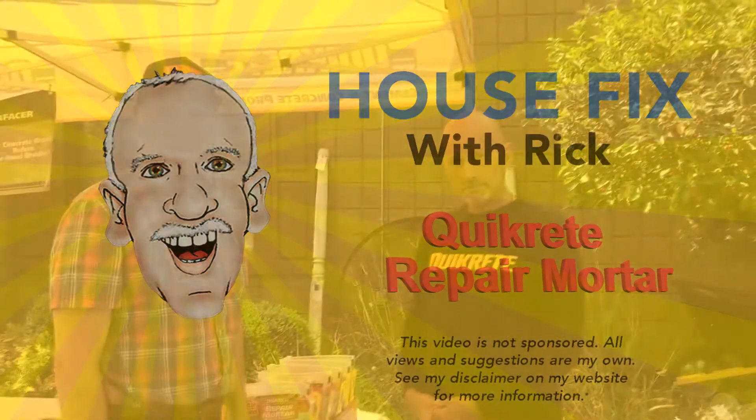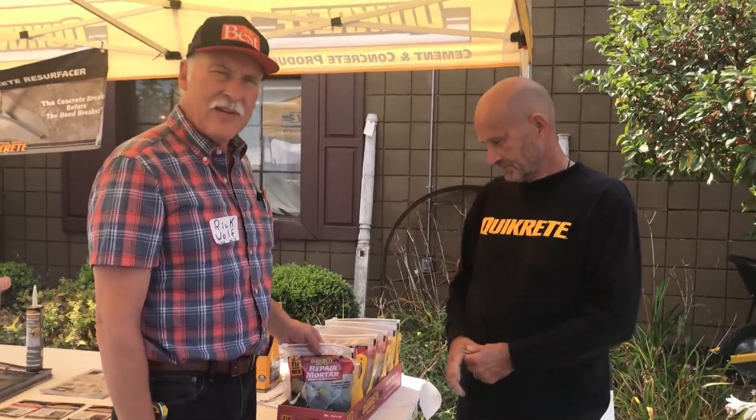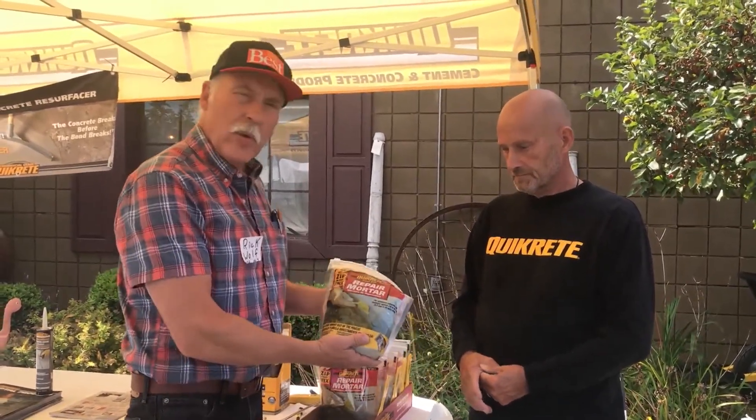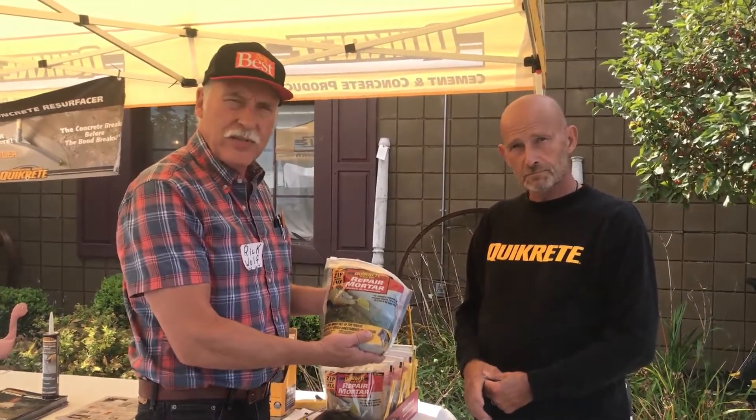Welcome to another House Fix with Rick. Today we're going to take advantage of talking with an expert in hard surfaces, Laster Boggs from Quikrete Company. We're going to talk about a relatively new product that they have that solves a lot of problems around the home, and that is a quick repair to chunked out places of your concrete surfaces.